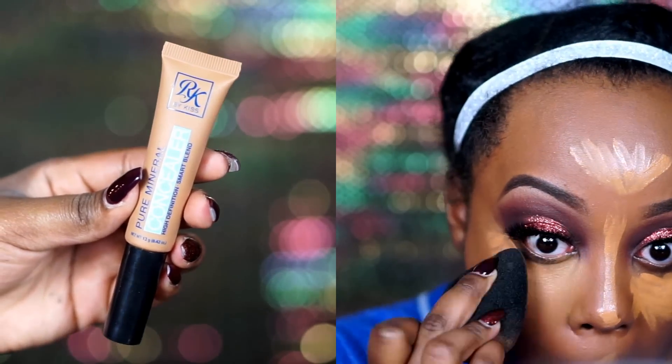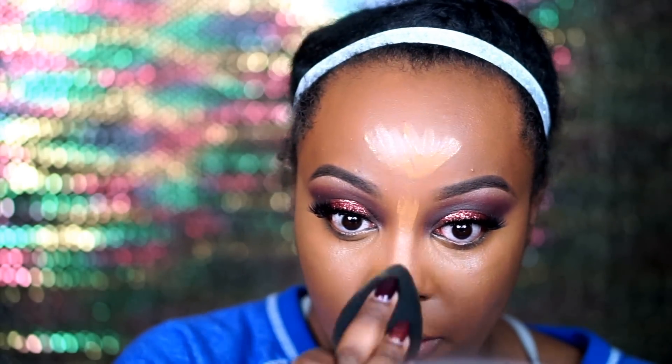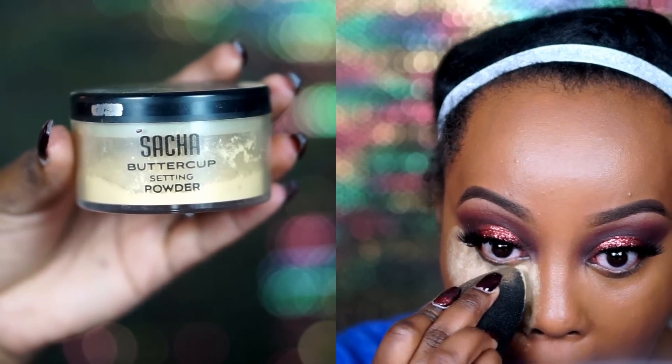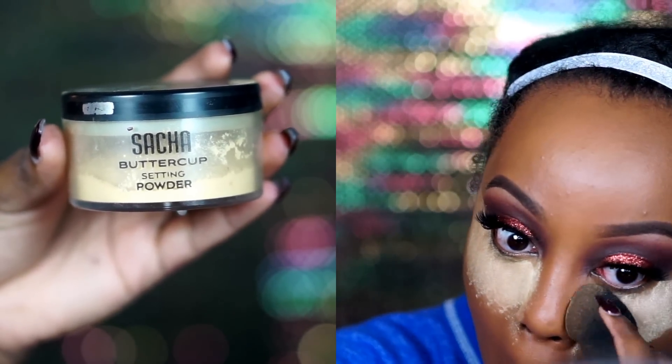To conceal and highlight, my favorite concealer lately has been the Ruby Kisses Pure Mineral Concealer — you can find it at Walmart or your local beauty supply store. They have the whole Ruby Kisses line at Walmart now. I blend everything out with my Beauty Blender which is soaked and damp, then I set my under-eye concealer and everywhere I applied concealer with my Sacha Buttercup Setting Powder.